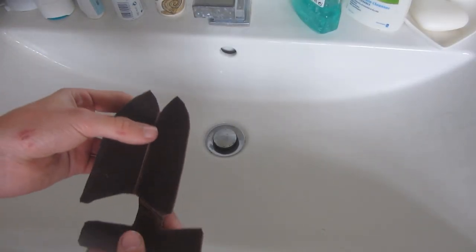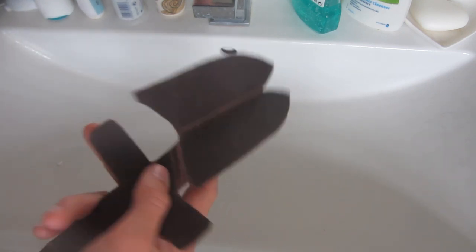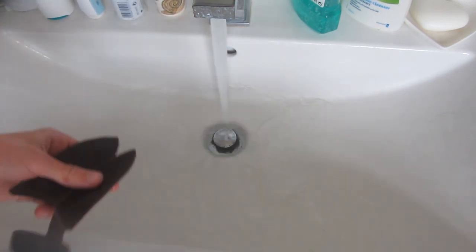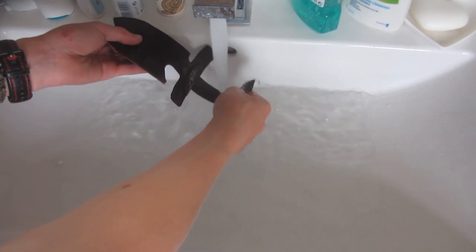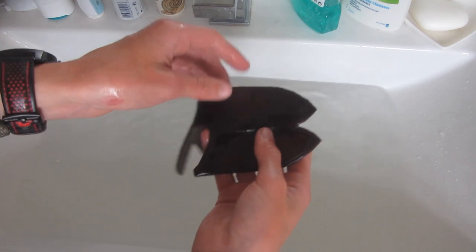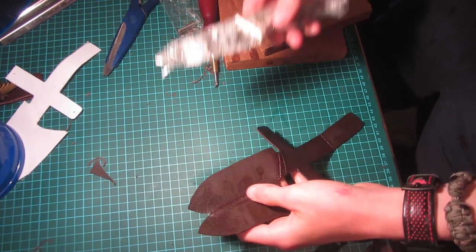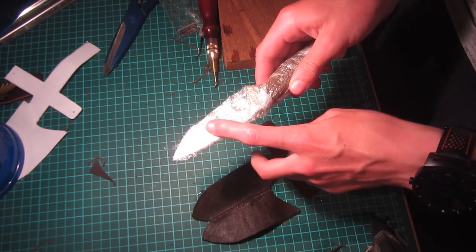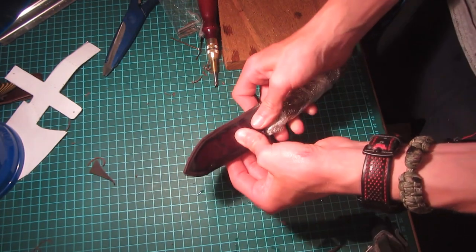Now it's time to wet form the knife sheath — it's very simple, all you need to do is heat it up in hot water. The hotter the water, the harder the knife sheath is going to become. I'm just going to be using hot water from my tap. Once the water is warm, just put the leather underneath and soak it for a couple of minutes. Now the leather is really really soft and folds very easily. I've wrapped my knife in cling film to help protect it from the water since it's carbon steel and will rust, and the wood might absorb some of the water.